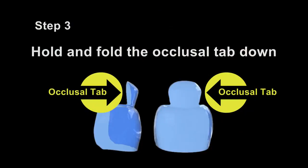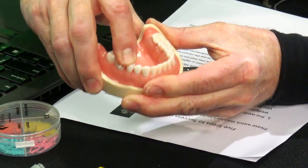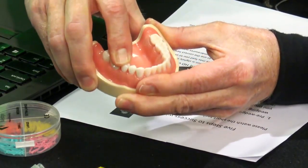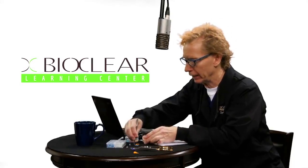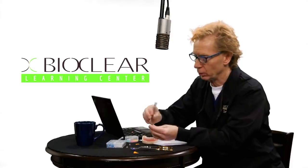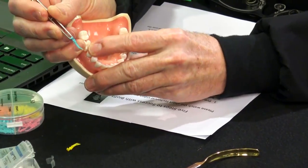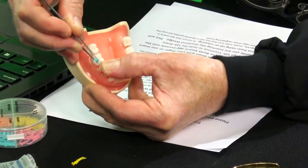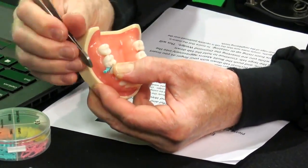Step three: hold and fold the occlusal tab of the BioFit matrix. Once you've inserted the matrix, take that little tab and press it down very aggressively against the neighboring tooth. That's going to bend the tab down — apply good pressure to drive it as far apically as you can. Then as you reinsert the wedge, make sure to press the tab down with your other finger. Drive the wedge interproximally and give it a push.